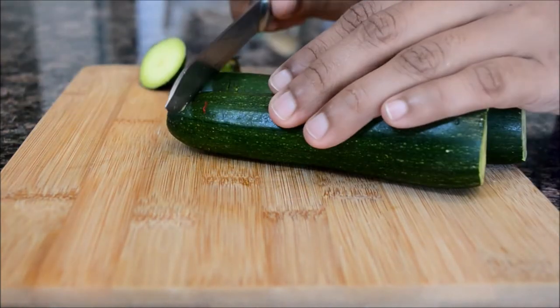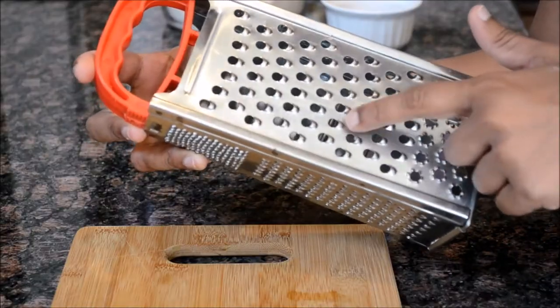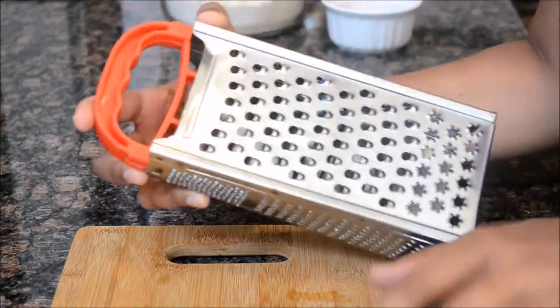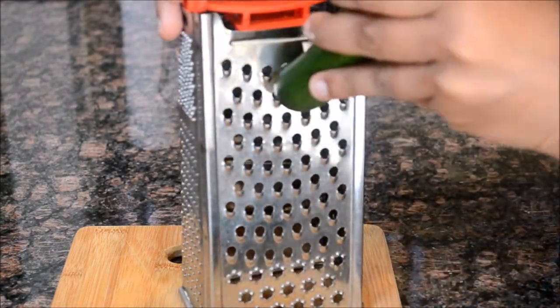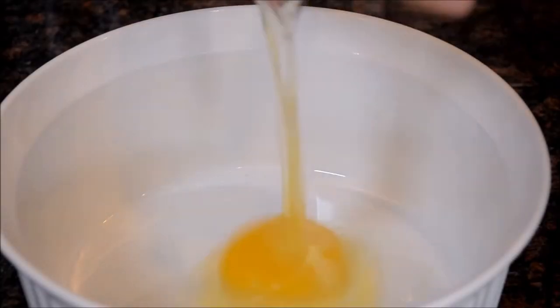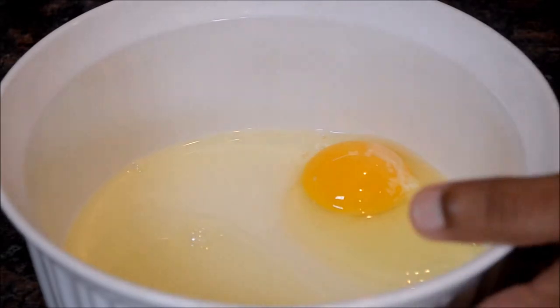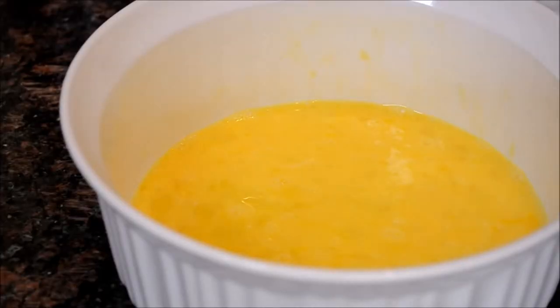Take two small sized zucchinis or one medium size — it needs to make one cup of grated zucchini. Use a fairly large whole grater and leave the skin on. In a separate bowl, break two eggs and beat them well.